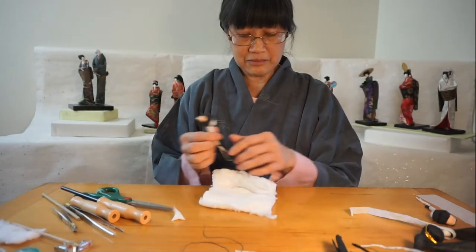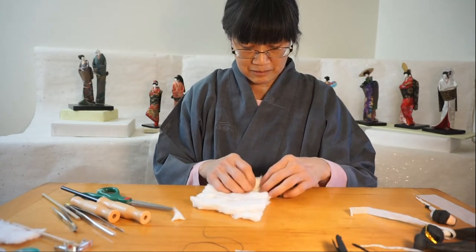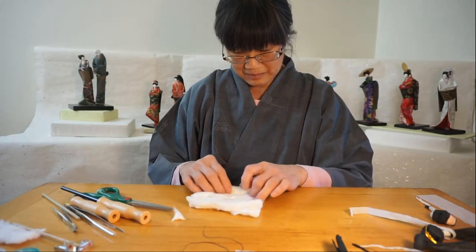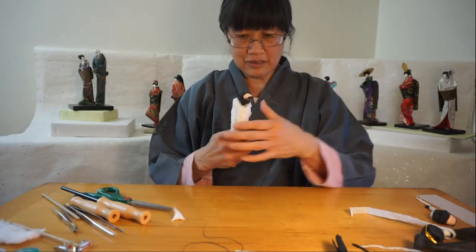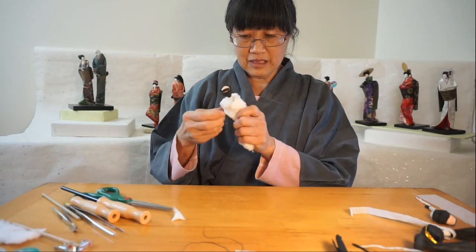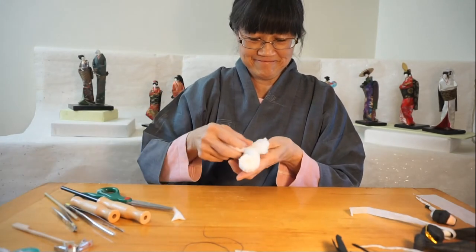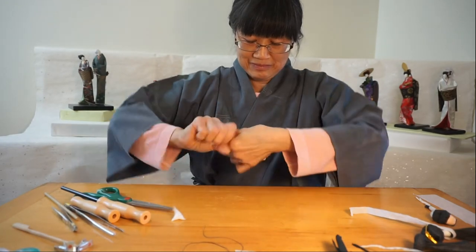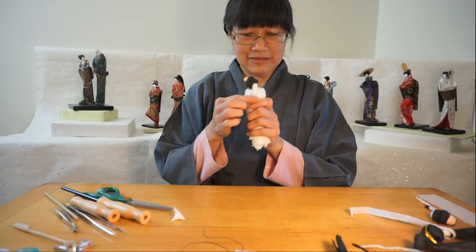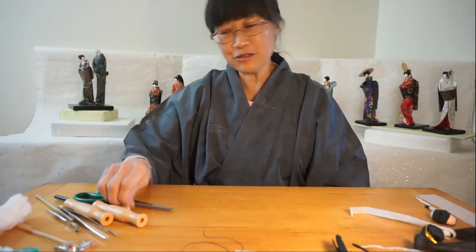Then I can put her in her body cotton. Her bodies are all made out of cotton. And since she's a woman, she has lace. Now, before I can dress her, I'll show you how I make the kimono.